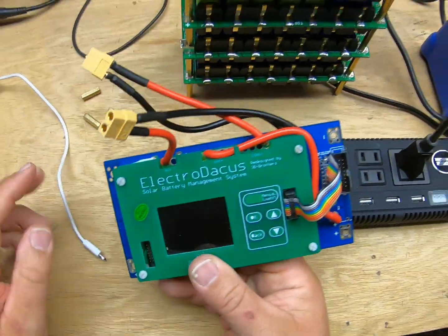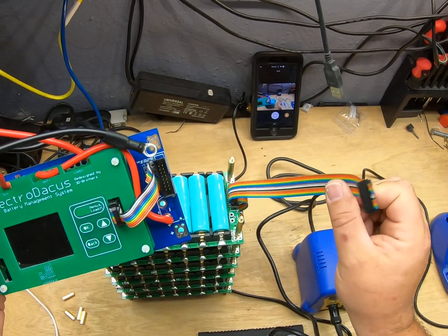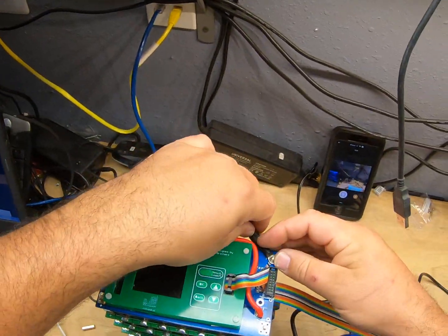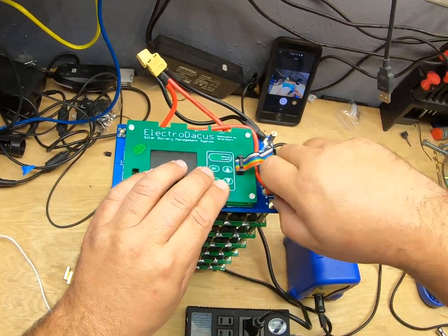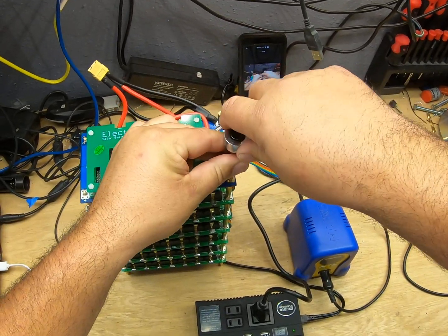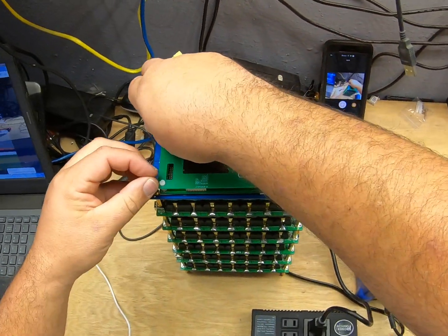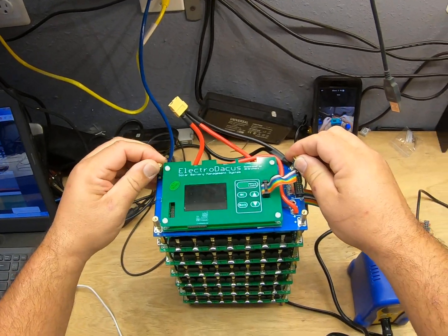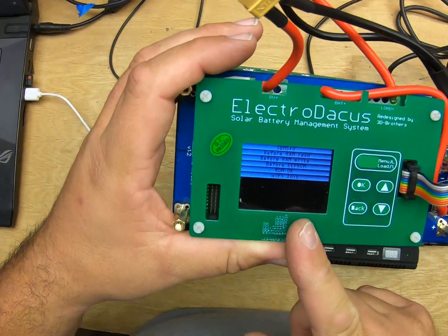Now that you know the setup, go ahead and unplug the power — it shuts off. To hook this up, you need to connect to your main power first before you plug the ribbon cable in; the ribbon cable is the last thing you plug in. We'll set it up on top of the stack — got my ground, and it does use a common ground. Get the positive tied in, making sure the lugs are snug but not over-torqued — you don't want to crack the boards. Now that the hard connections are done, hook the ribbon cable in and it goes through the boot-up sequence.